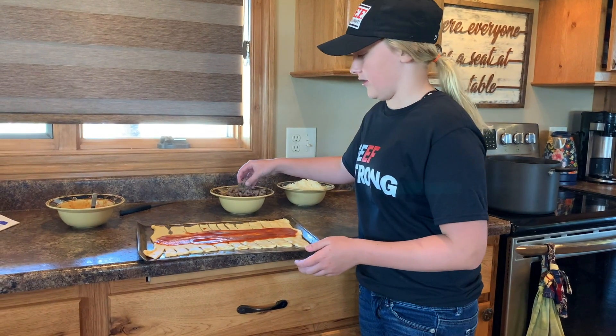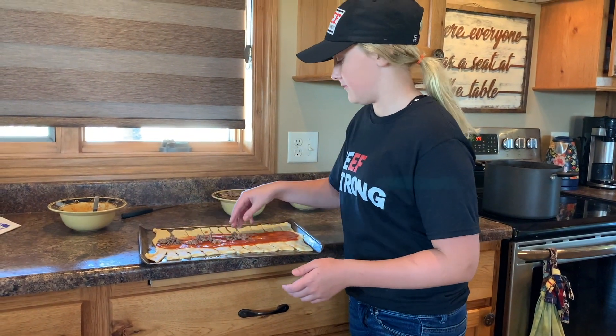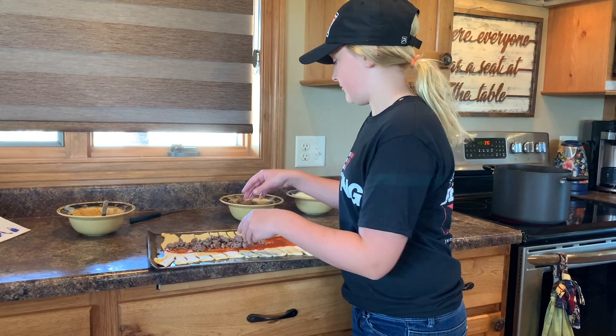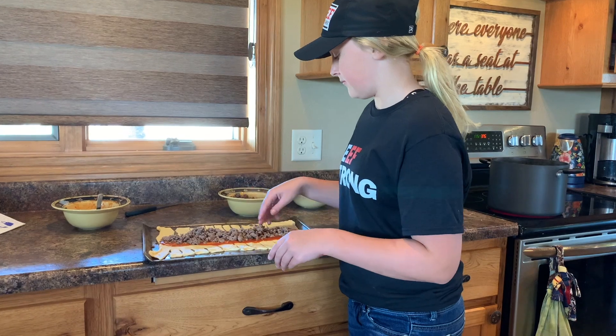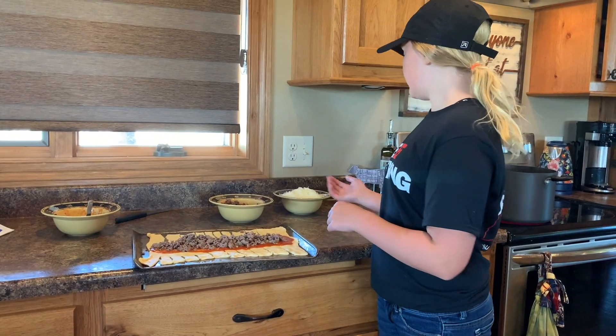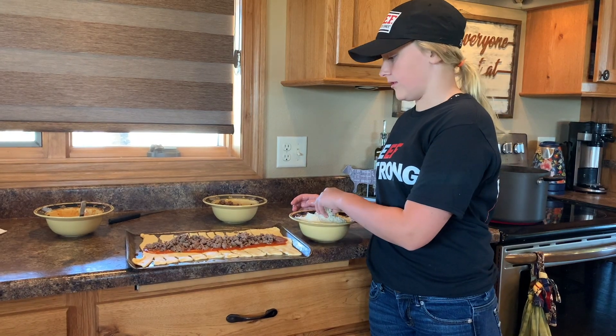You add hamburger down the center on top of the pizza sauce. Then you add mozzarella cheese on top of the hamburger.